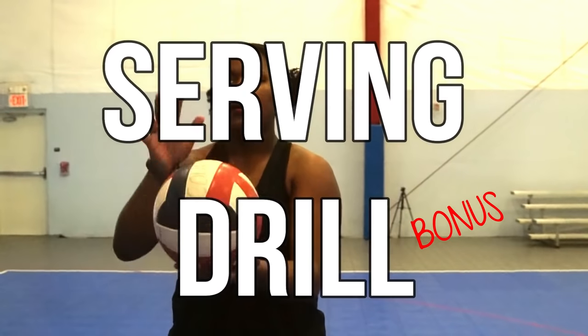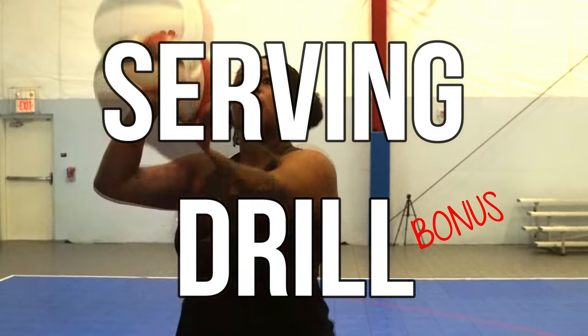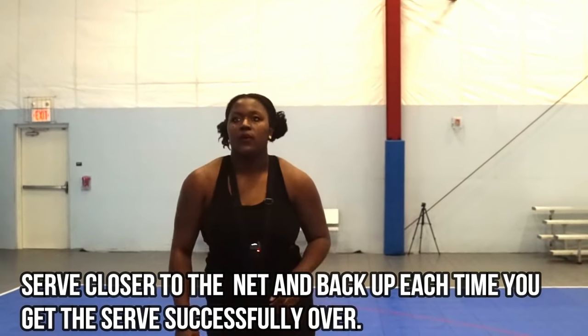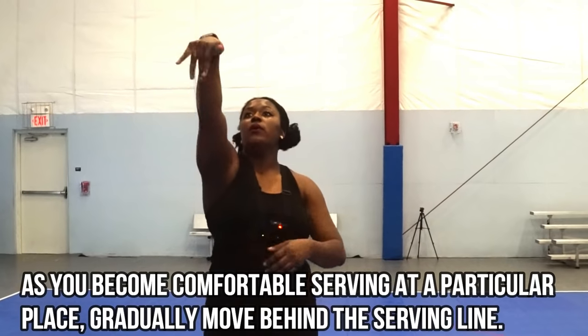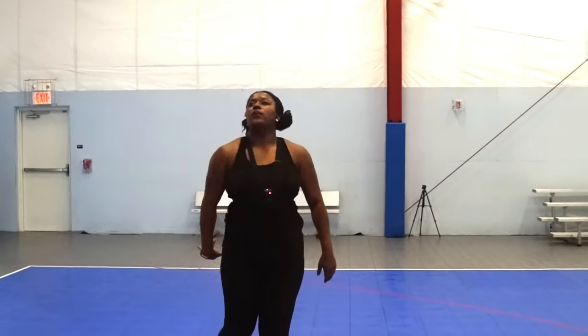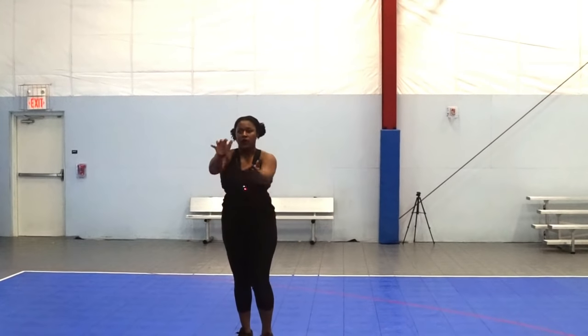Here's one of my favorite serving drills ever. I use this drill a lot when I give lessons to beginners who are learning how to serve. You're going to stand as close to the net as possible and serve over, and every time you get a successful serve over, back up — and eventually you'll be behind the serving line.